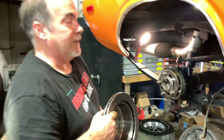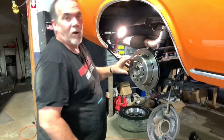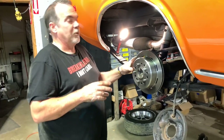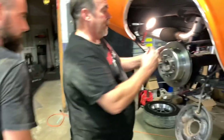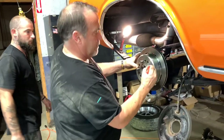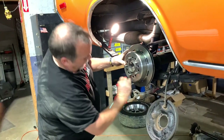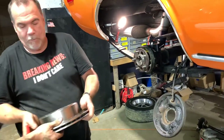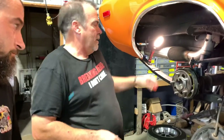Like I said, nothing is a direct bolt-on. It just doesn't ever seem to work out that way. That's one of the things you've got to be able to put up with — stuff changes and you've got to take a run at it, make stuff work, and just think about what's got to be done. Just drill it out a little bit bigger and we should be good. We'll be back.